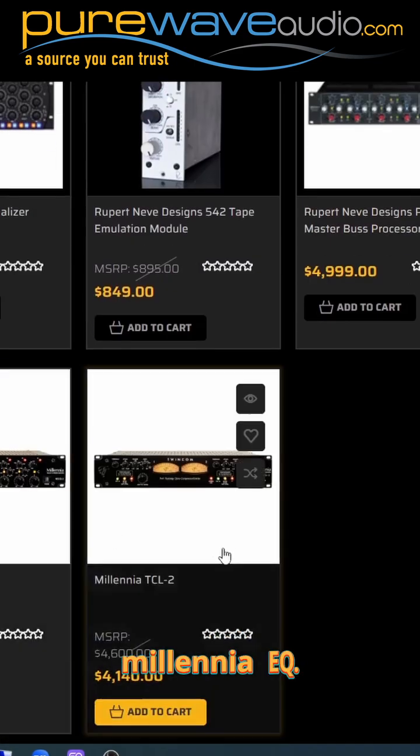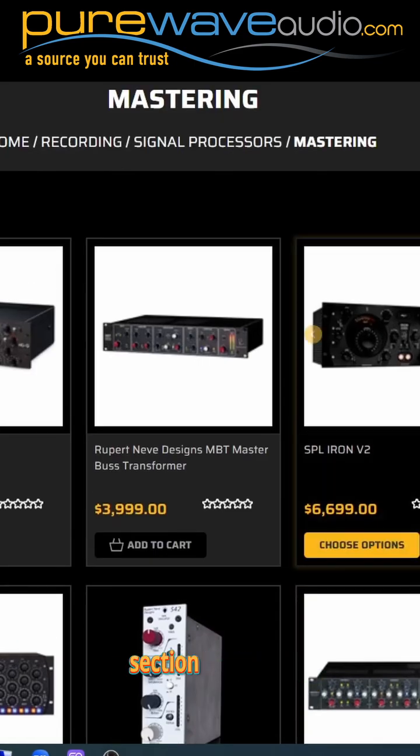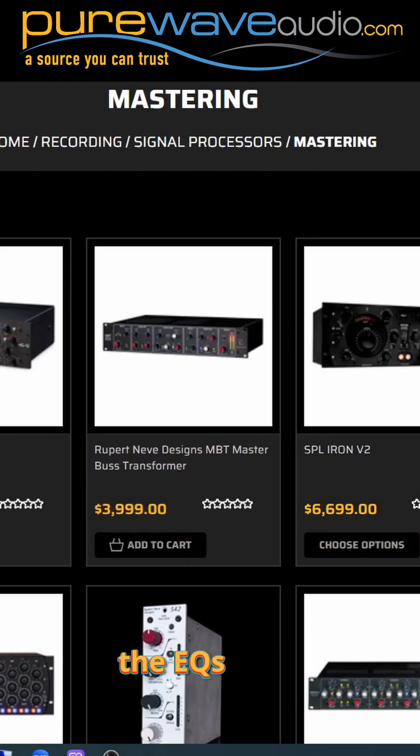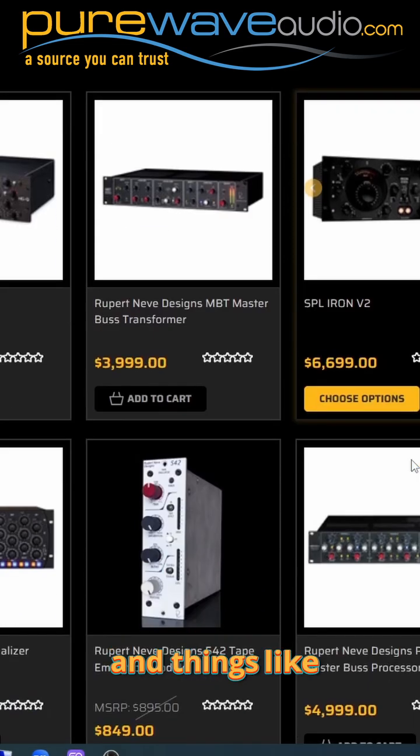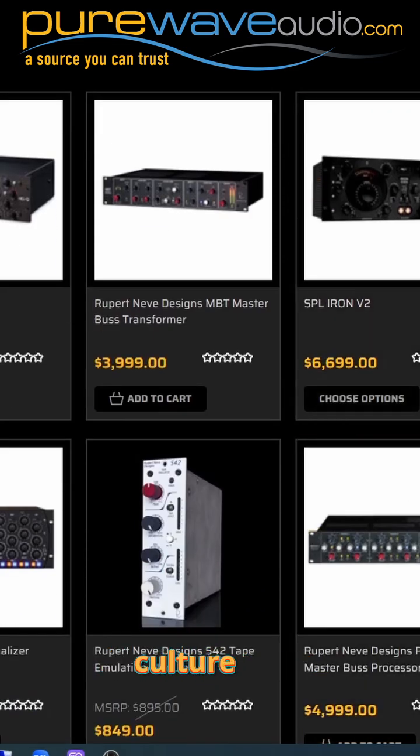Here's a Millennia EQ. The Mastering section has all the EQs, but it also has your mastering bus compressors and things like that — like a Thermionic Culture bus compressor.